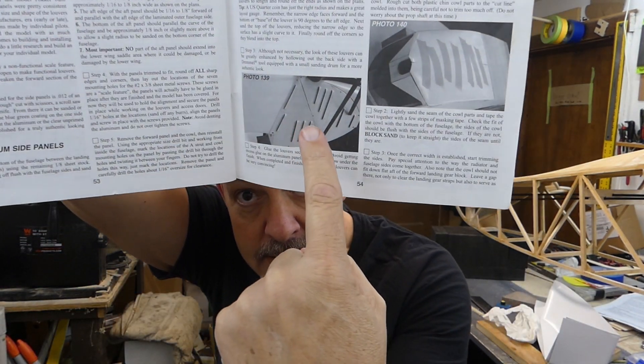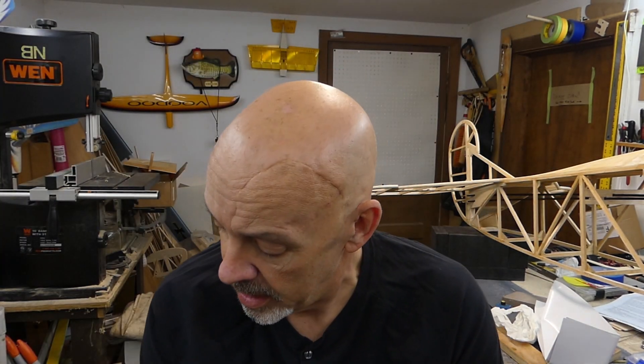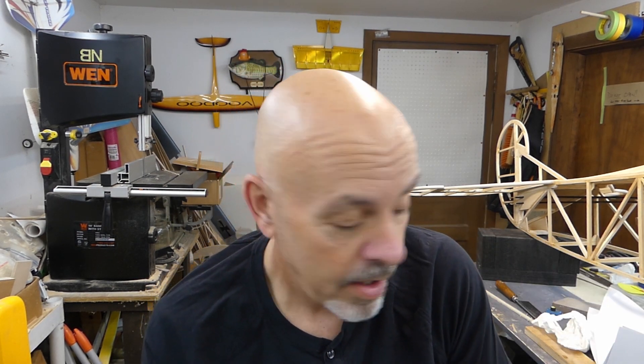The strangest thing is, the part that comes first — right about there — that's for the aluminum side panels on the side of the forward part of the fuselage. They go right up in here. It's supposed to come with enough aluminum — or aluminium if you're in Canada or the rest of the world — to go on the side of that thing. Unfortunately, out in the box I've only got one piece. I need two.